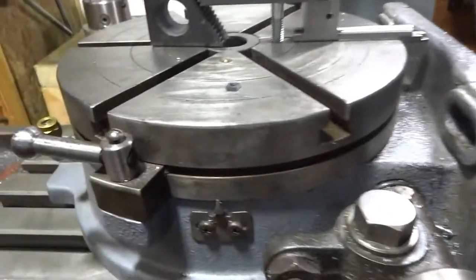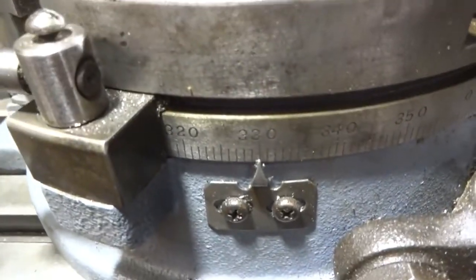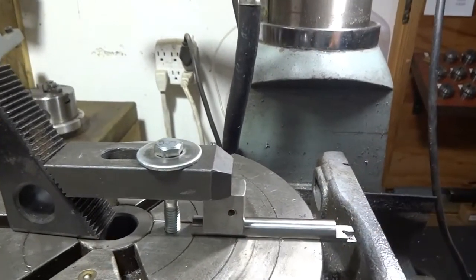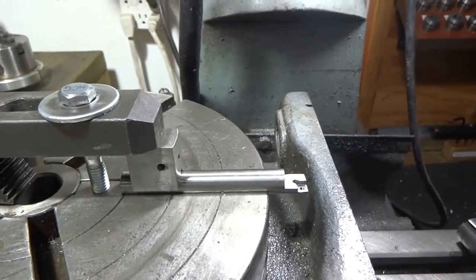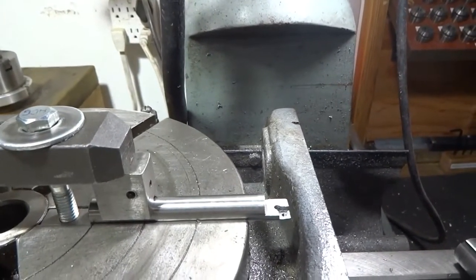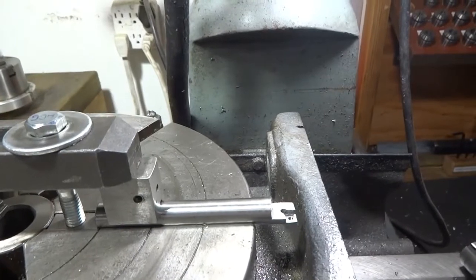I set it up in my rotary table and had to rotate the table to 330 degrees so that one of these lines would align up with the X-axis of my machine. So 330 is actually my zero starting point for this.